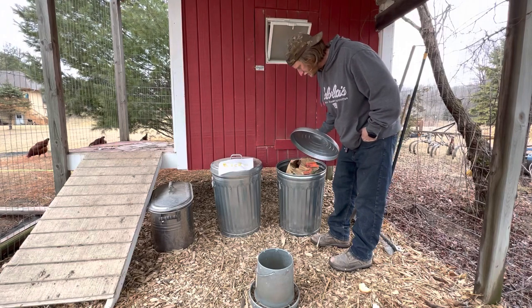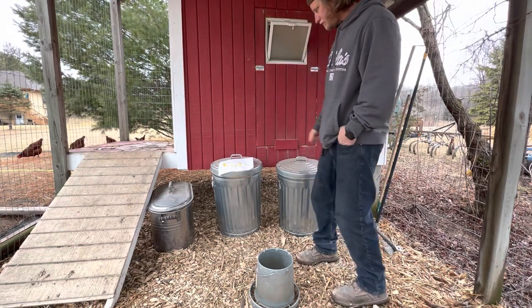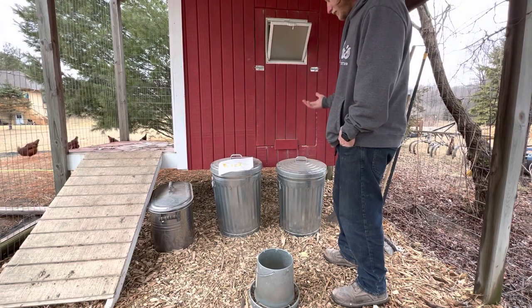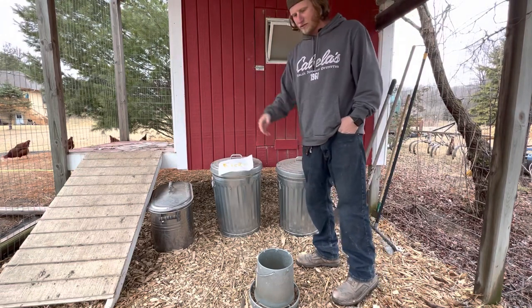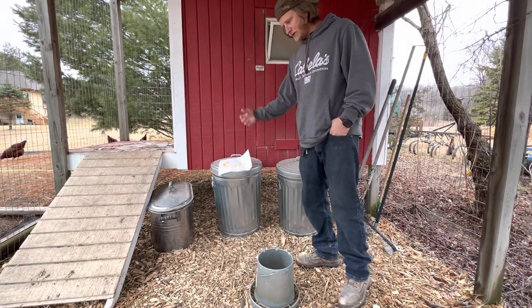One random tip: I highly suggest getting some metal garbage cans or any metal container to hold your chicken feed. Nothing can get in there — especially since it's inside this run where a raccoon or nothing can come and lift it up.